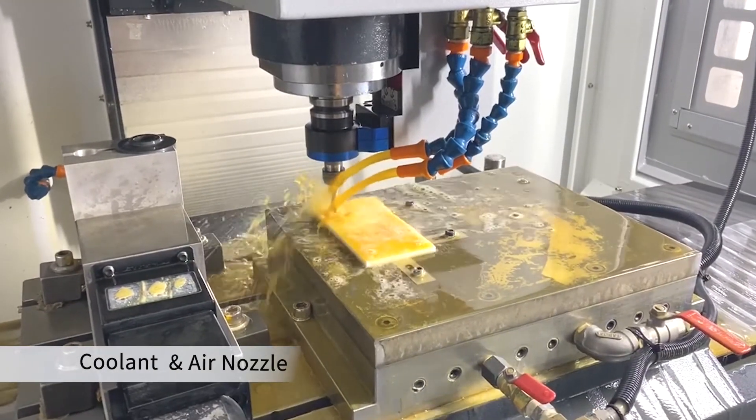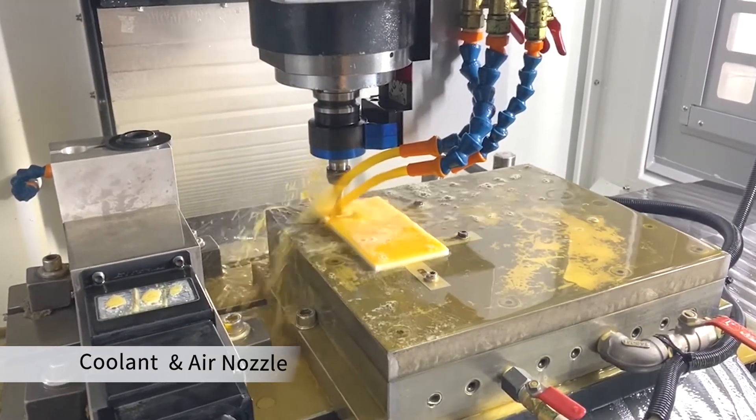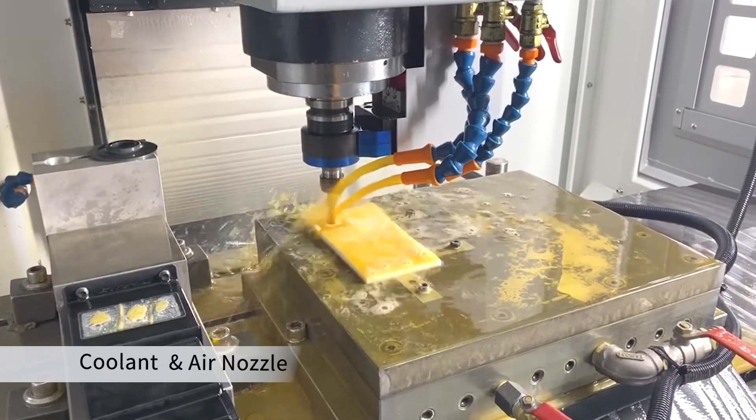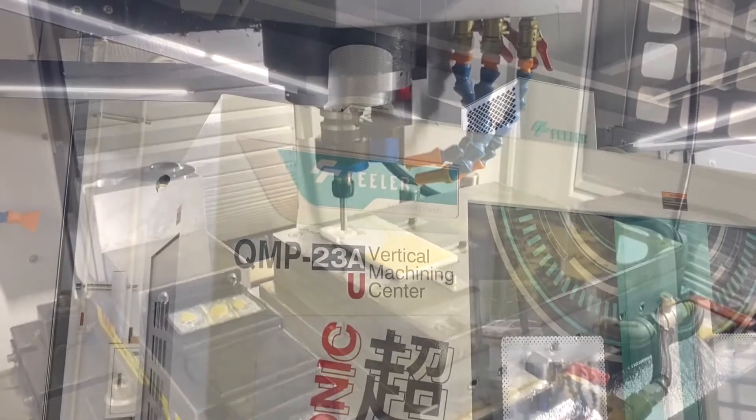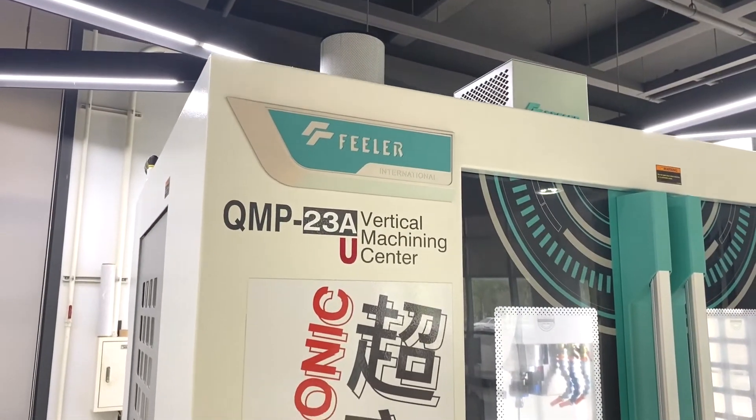Equipped with spindle nozzles — two for coolant and one for air. During cutting, the workpiece and tools are lubricated by coolants to absorb heat and keep the machine's internal temperature stable. The air blows off the extra coolant and chips to avoid their accumulation.